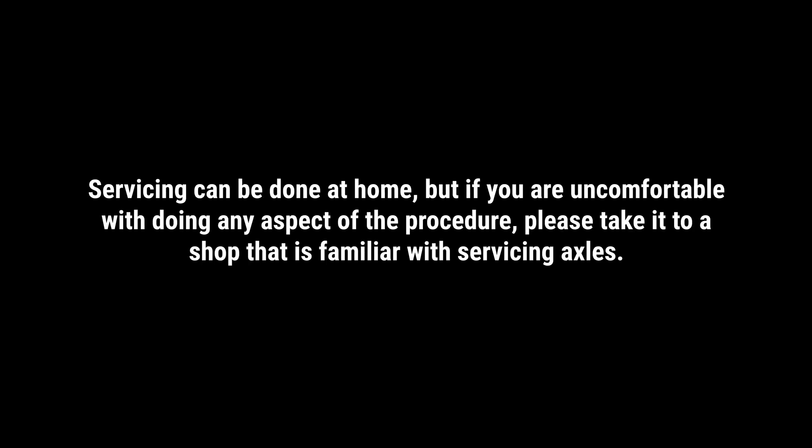Regardless of your experience working on vehicles, please watch this video in its entirety before attempting to service your hub and spindle. Servicing can be done at home, but if you are uncomfortable with doing any aspect of this procedure, please take it to a shop that is familiar with servicing axles.